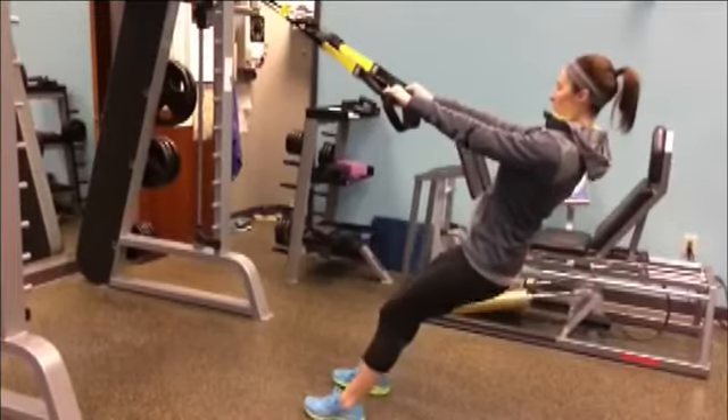We have the T-Rex — this is suspension training. You can take this really anywhere; there are classes in some gyms devoted to T-Rex, and some gyms even completely devoted to it. It's a good piece of equipment if you don't want to go outside — you can use it at home in a really small space, or in the gym as a great tool for strength training.